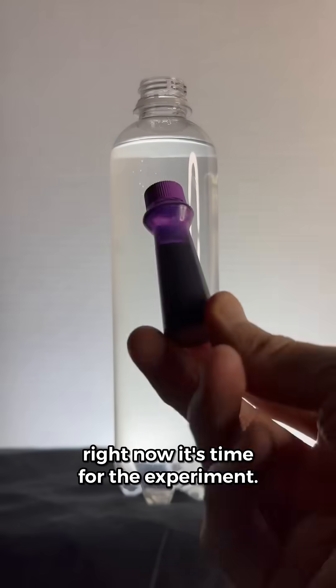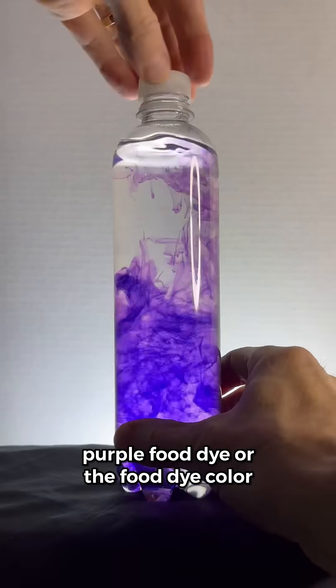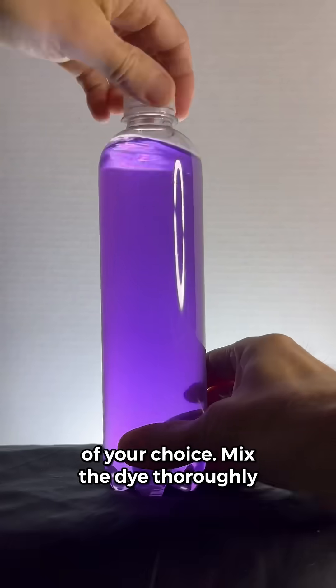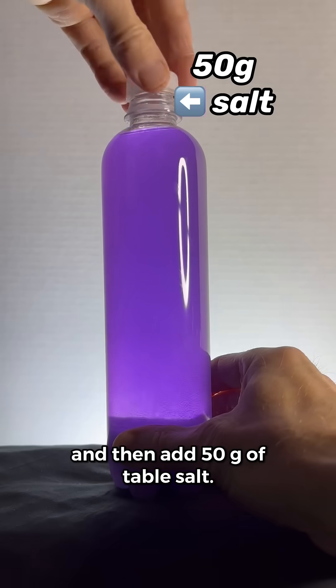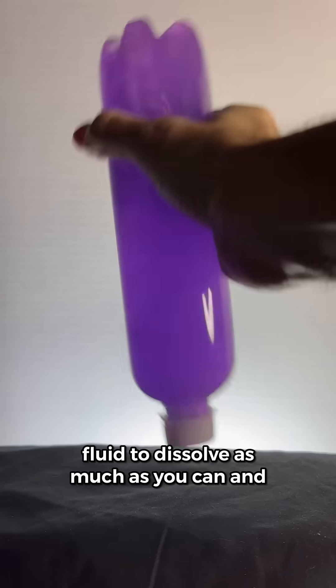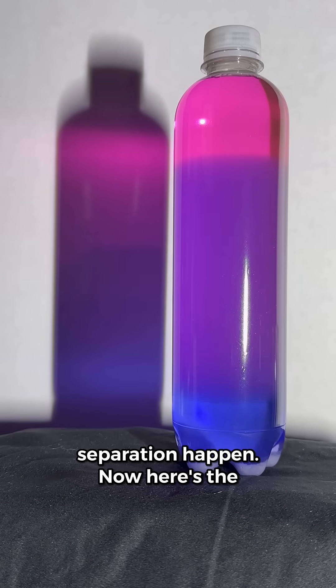Alright, now it's time for the experiment. Just add in about four drops of neon purple food dye, or the food dye color of your choice. Mix the dye thoroughly through the fluid, and then add 50 grams of table salt. Thoroughly shake the salt through the fluid to dissolve as much as you can, and then set the bottle down to watch the separation happen.